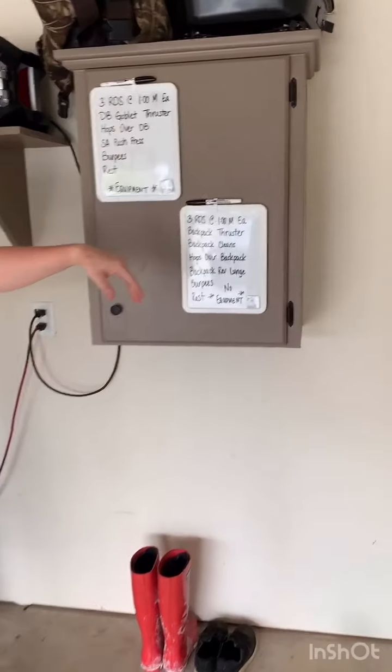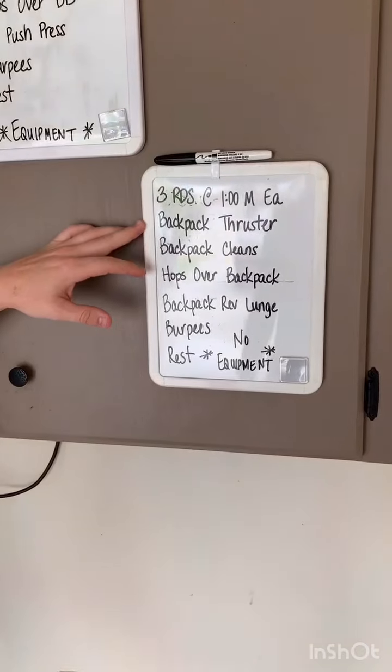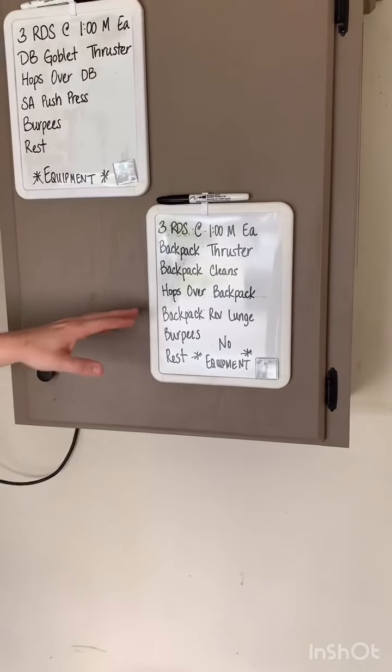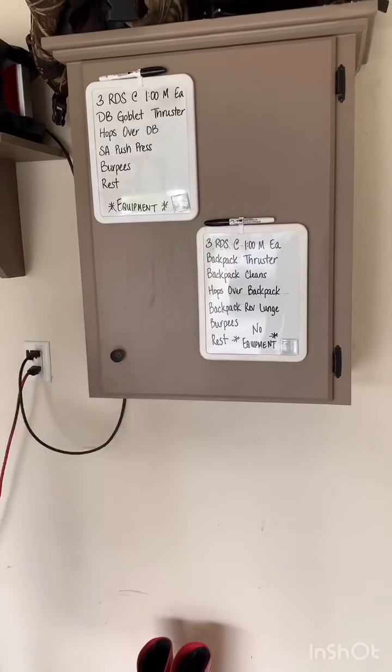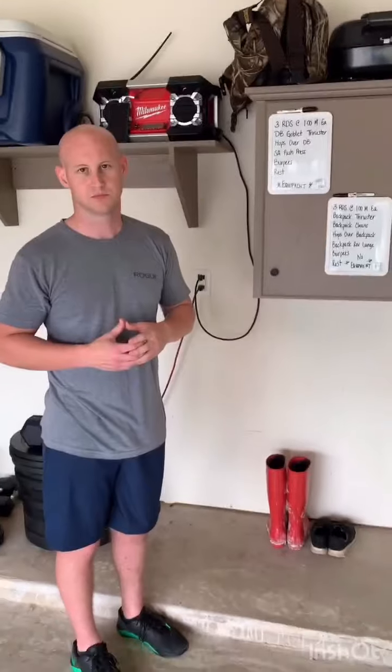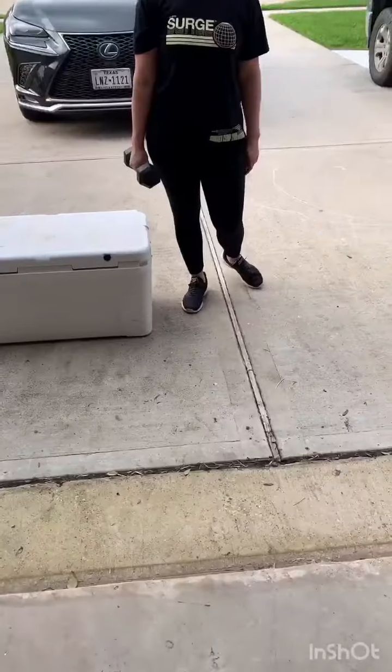If you don't have equipment, it's going to be three rounds at one minute each — backpack thrusters, backpack cleans, hops over a backpack, backpack reverse lunges, burpees, and then rest. Again, you're going to do each of those movements for a minute, capture total reps for the round, and once you get all three rounds you'll add all your reps up — that'll be your score. Look back at our day one video to see what the backpack looks like, filled up with water bottles or sand or whatever you can find around the house.